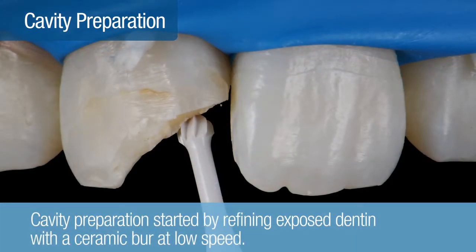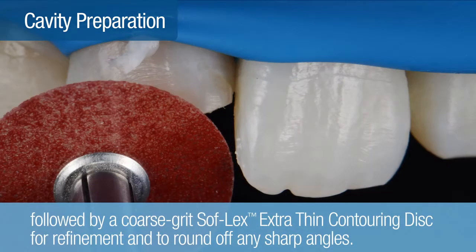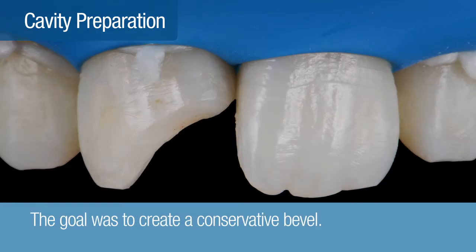Cavity preparation started by refining the exposed dentin with a ceramic burr at low speed. Next, the vestibular bevel was prepared using a fine diamond burr, followed by a coarse-grit Soflex extra-thin disc for refinement. This disc was also used to round off any sharp angles on the preparation. The goal was to create a conservative bevel as shown.